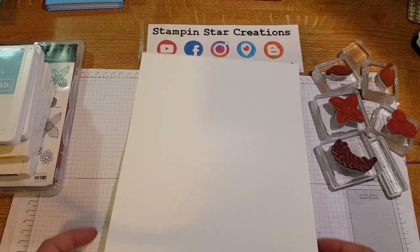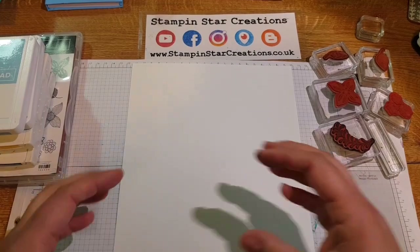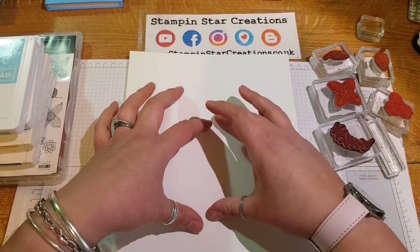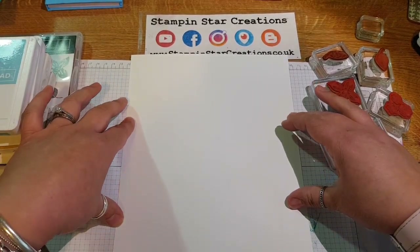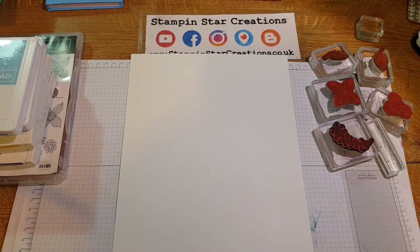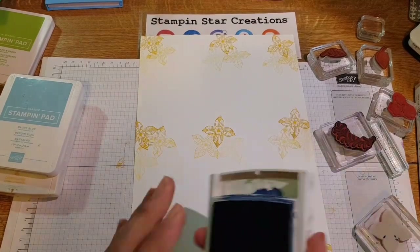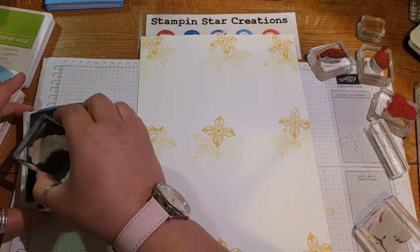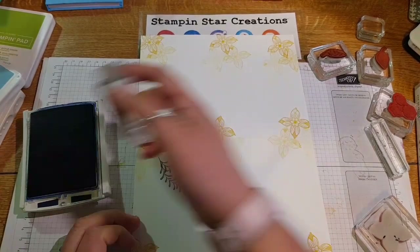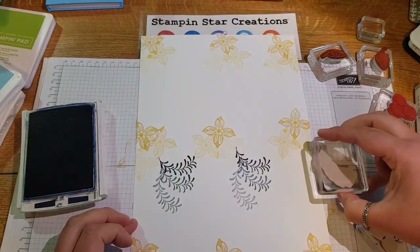I'm using a piece of Whisper White cardstock and we're going to get started. Because of the design I'm going to concentrate the stamping in the middle, at the top, and at the bottom of the sheet. Unfortunately during editing I managed to cut out the bit where I stamped flowers, so I used Daffodil Delight to stamp the flowers as you can see in the middle, top, and bottom of the page.